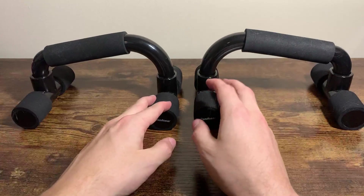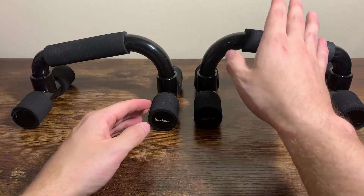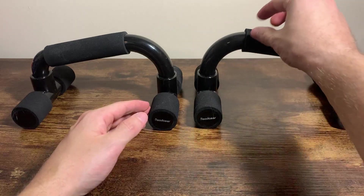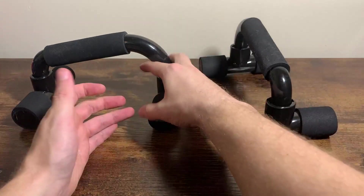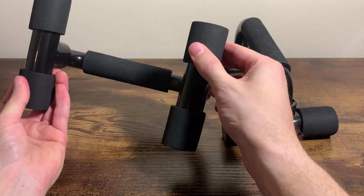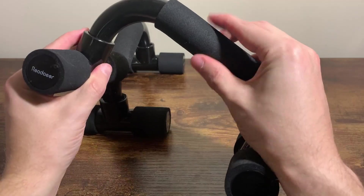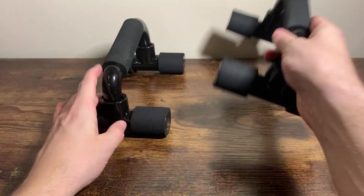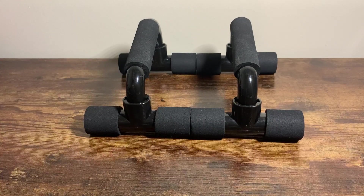I've had these for quite some time. You can see the cat hair on them because we have a cat and they're kept on the ground generally — easy to pick off, no big deal. If you're doing push-ups on wood floors, they do have foam padding around the bottoms, which is nice. And the foam padding for your hand helps as well. So, there is a closer look at the push-up bar handles.